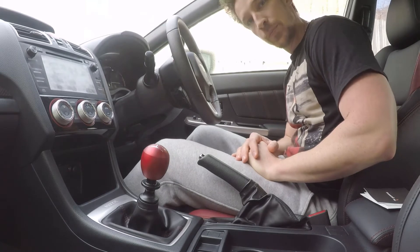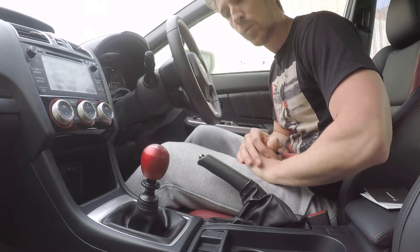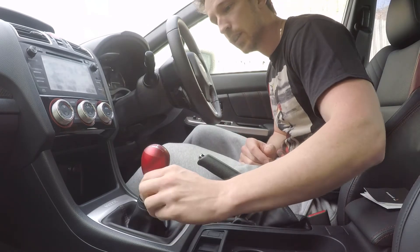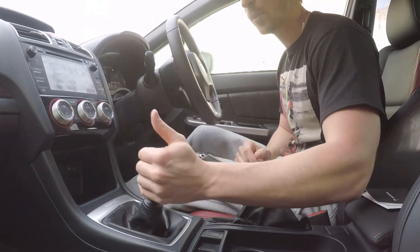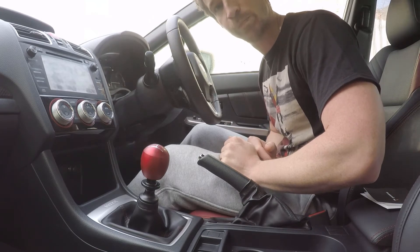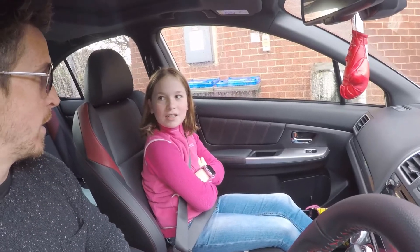That was actually quite a simple install. I thought I'd probably have to do a lot more adjusting, but the instructions are really good. Make sure you get that full turn before you put the knob on so you can quite easily adjust it later. I'll get some footage hopefully soon when I go for a drive and let you know how it feels on the road. But straight away, it feels amazing. So we're back in the car and ready to go for a drive. I've got the beautiful Jasmine Mahala here with me — she's going to film.